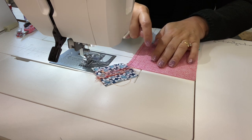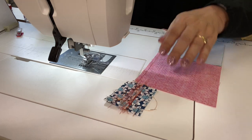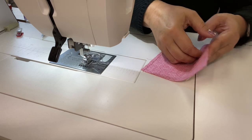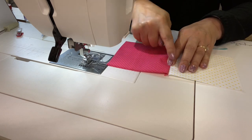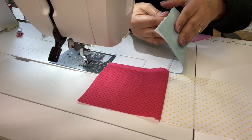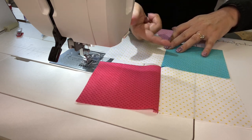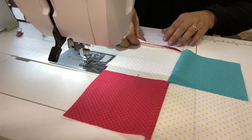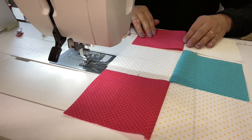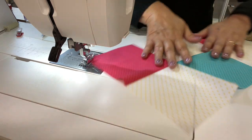Now we have the top, the middle, and the bottom rows sewn. We're going to trim off the leader and press — open it up and press towards the dark side with finger pressing. Open up the center row and press towards the dark, toward the blue. For the third row, press to the right side, which is the darker pink side.